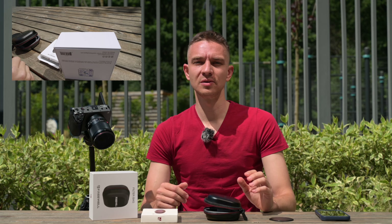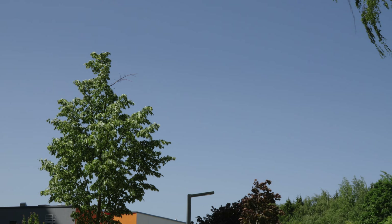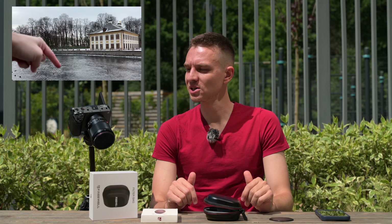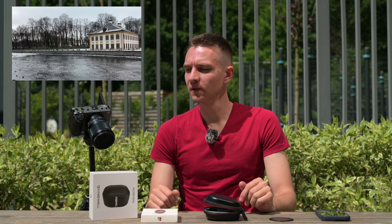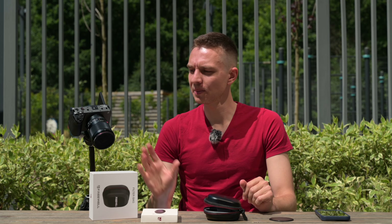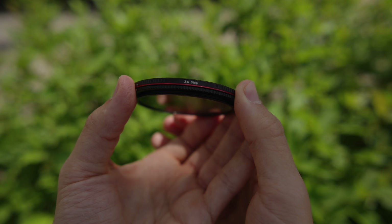CPL filters are used to enhance sky color. If you shoot at a 90-degree angle to the sky, it reduces reflections from windows or water. I'll show some examples. This CPL filter also has virtually no color cast — it's about 100 Kelvin in my test. Pretty good. So optically, these three filters are great — no color casts, pretty good quality. Big thumbs up.